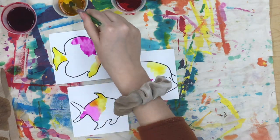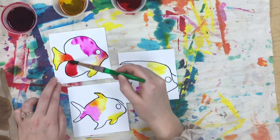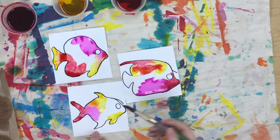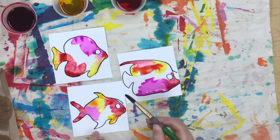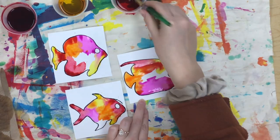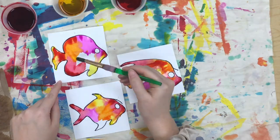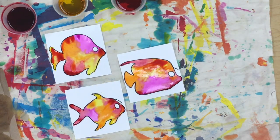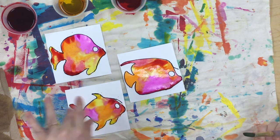I like painting while some colors are still wet so they kind of blend into each other. They're looking really great — now we just have to let them dry. Next time we will add our details.